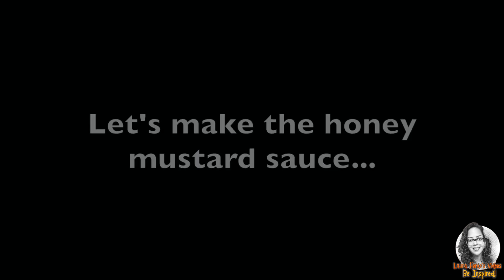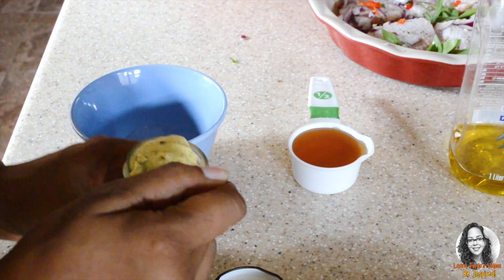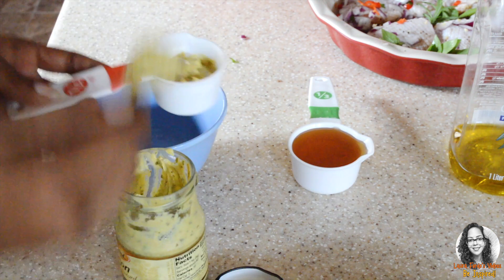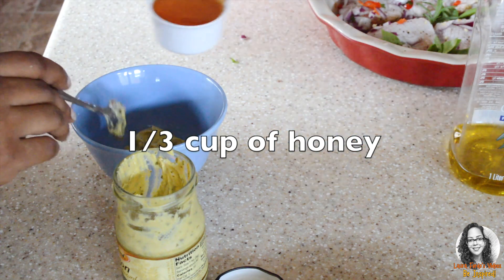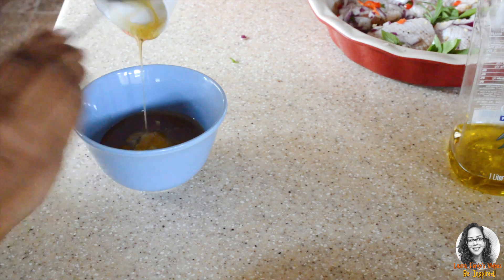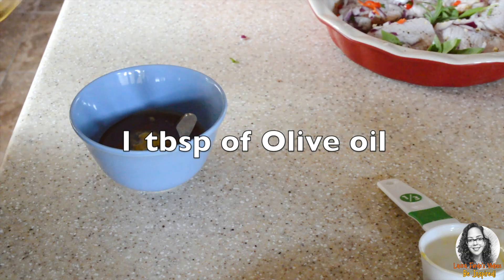Now we're going to make the honey mustard sauce. We'll use a quarter cup of Dijon mustard, a third cup of honey, and one tablespoon of olive oil.